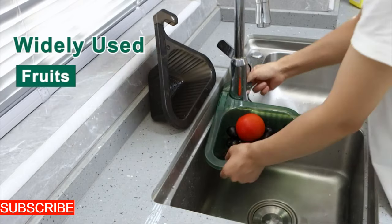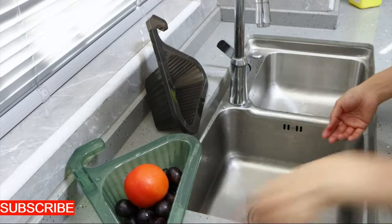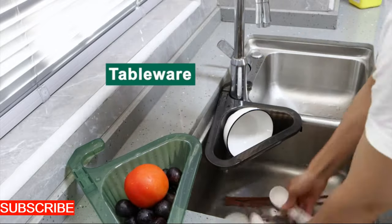It's a culinary knight, a defender against the chaos of washing dishes, and a silent protector of your plumbing. The AquaSieve is your ally, turning every post-meal cleanup into a seamless and worry-free experience.